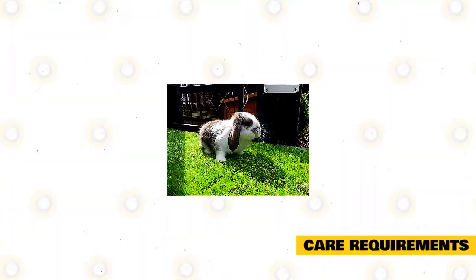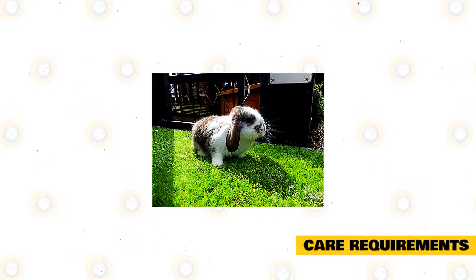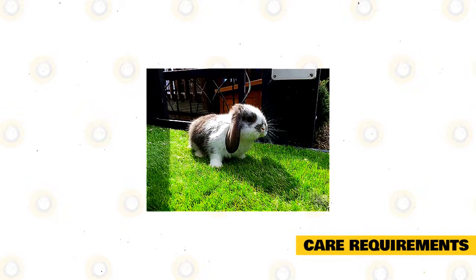Care requirements: German Lops have an average lifespan of 12 years. These breeds have a longer lifespan compared to other breeds of rabbits. Raising them as pets is a commitment.